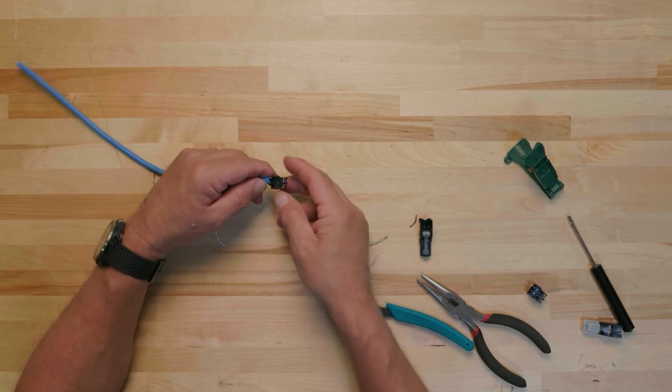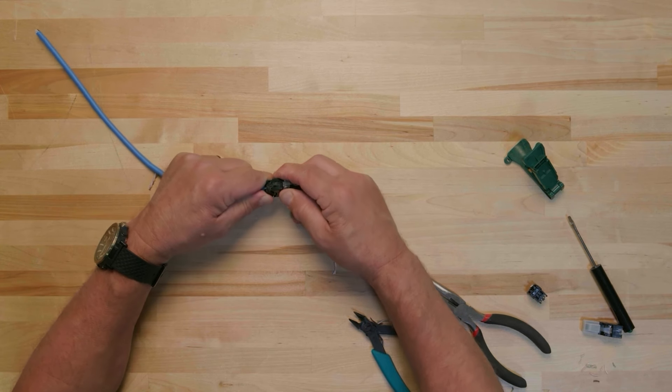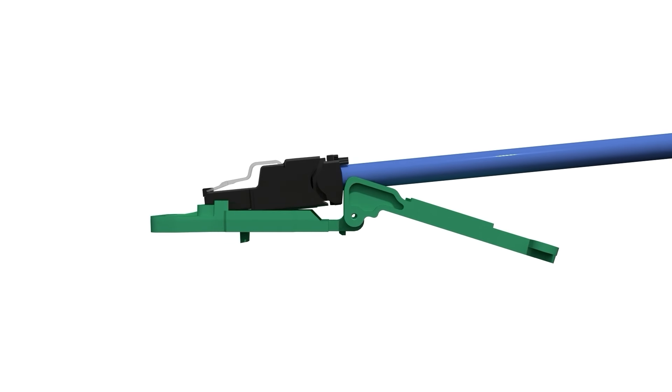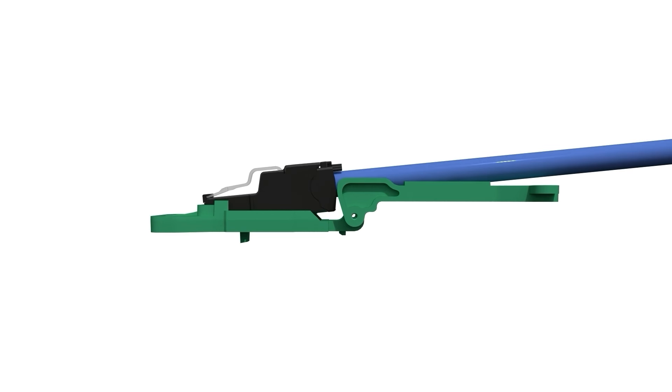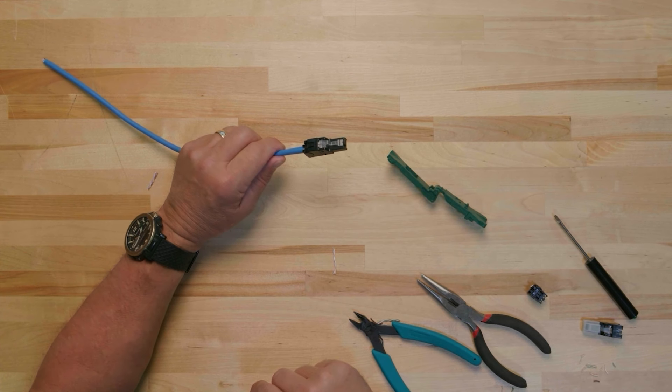Place the plug housing on the wire cap with the retaining latch oriented to the strain relief and blue and orange conductor pairs. Hold the tool so that it is open with the tab facing down. Guide the cable between the two rounded ends of the tool and place the plug housing into the slot. Hold the plug housing firmly into the tool with one hand, then with your other hand lift the free end to push the wire cap into the plug housing until you hear an audible click. The cable end 1 termination is now complete and you can move on to cable end 2.